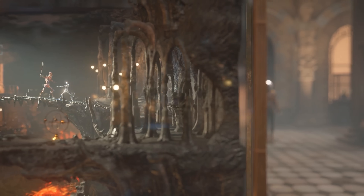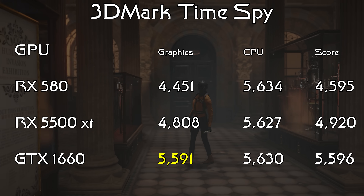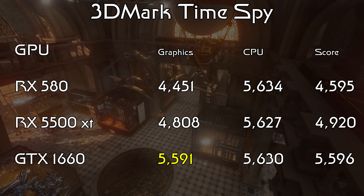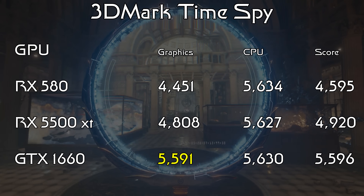Moving on to DirectX 12 and 3DMark Time Spy — let's take those previous results and just flip them on their heads. The GTX 1660 won with a graphics score of 5,600, beating the 5500 XT by a full 800 points and the RX 580 by 1,100 points. So again, not even a fair fight, but this time we're going the other direction. I wish I could say that my gaming results helped clarify things a little bit, but in fact I think they just muddied the waters even more.